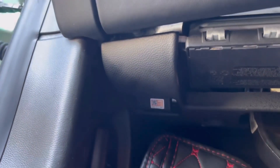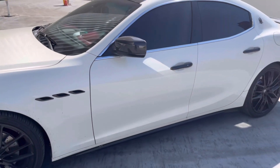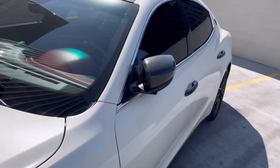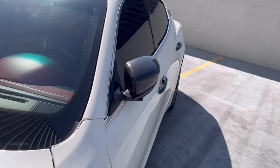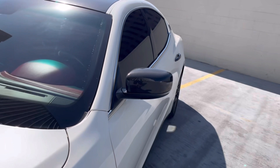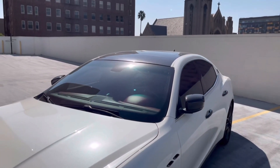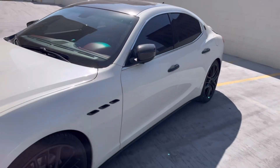Alright guys, you connect the module to the OBD2 port and all you have to do now is lock your car and you get folding mirrors. That's unlock and lock — there you go guys.